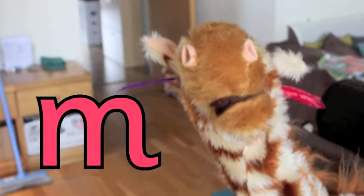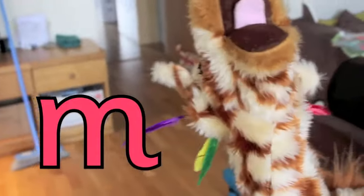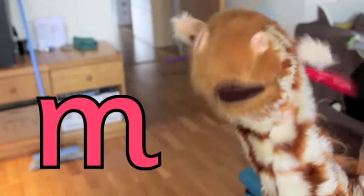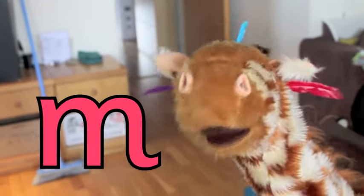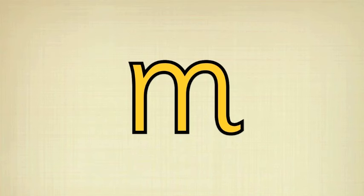Well done, well done, good girl! Now your mission, Geraldine, is to search around the house for something beginning with mmm. Do you think that will be quite challenging, or do you think it will be easy? Easy peasy! Okay, off you go then. So off she went around the house to find something beginning with mmm.